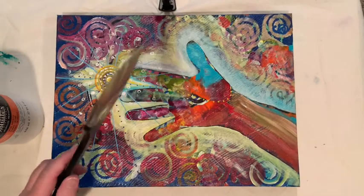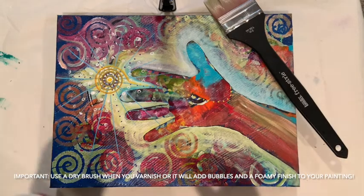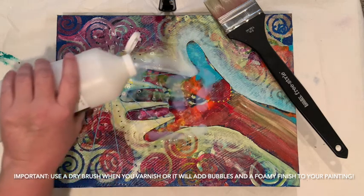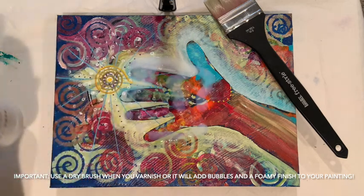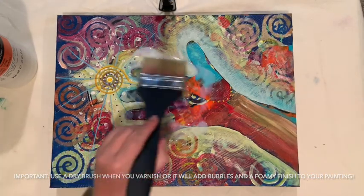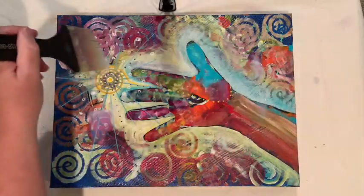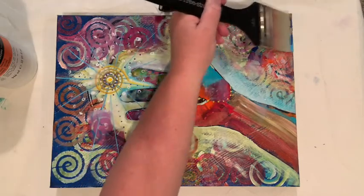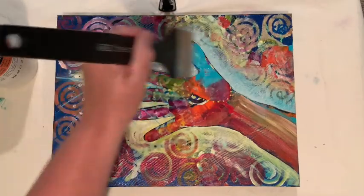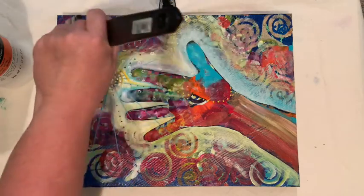I use a large flat brush and I pour the medium in the center of the canvas — you can see it's quite milky in consistency — and then I start to spread that around. I go gently at first, back and forth, changing directions. Because I paint with highly textured acrylics, I want to make sure I'm pushing this varnish in between all those beautiful colors and crevices.